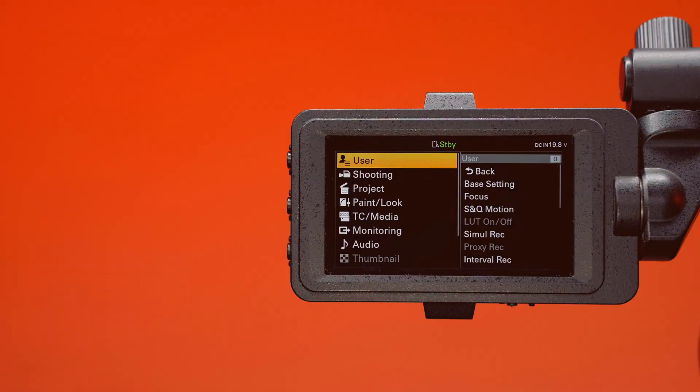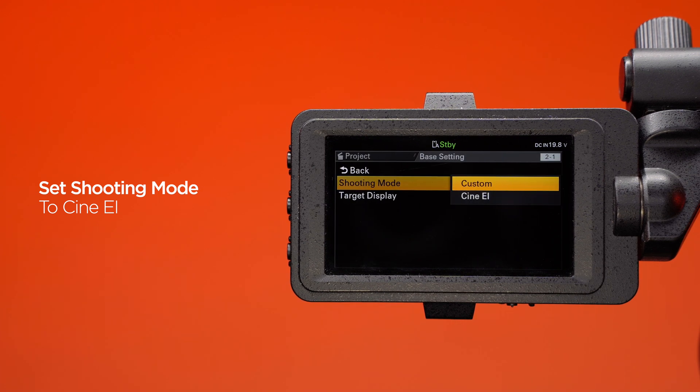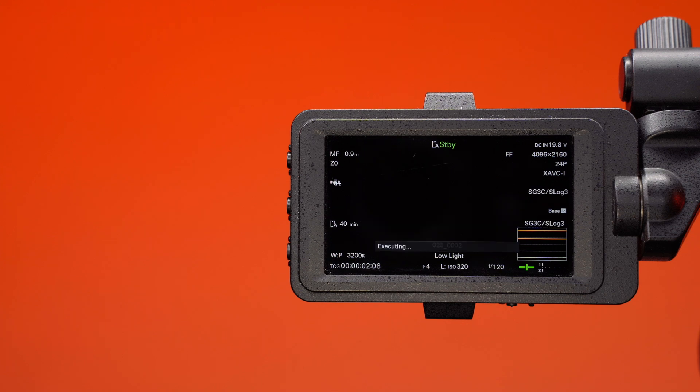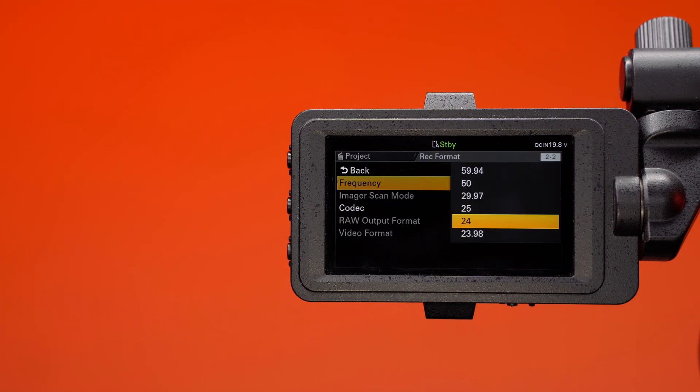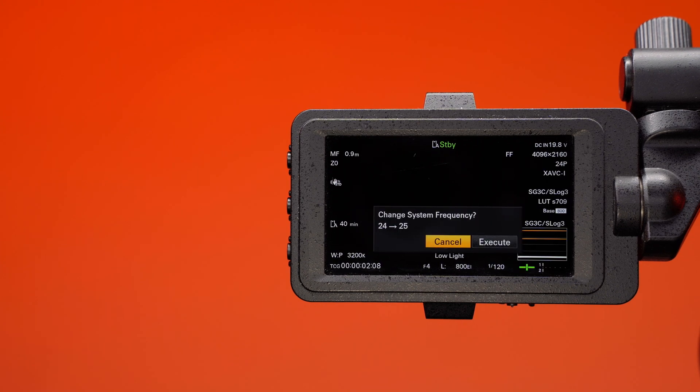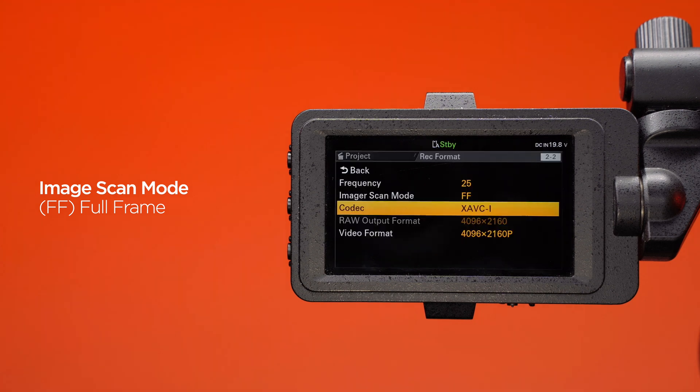Sony FX6 configuration. Go to the project menu and navigate to base setting, then to shooting mode. Select CineEI for optimum image quality and dynamic range. Select your frequency according to your project's final delivery frame rate. The frequency setting is what your VFR output from the FX6 will be conformed to.